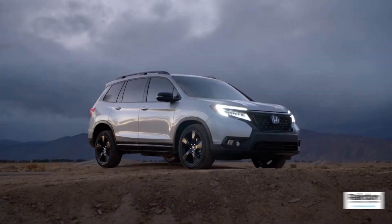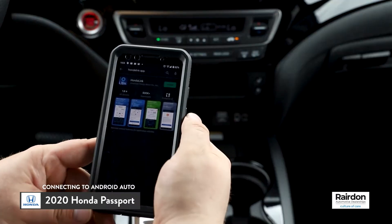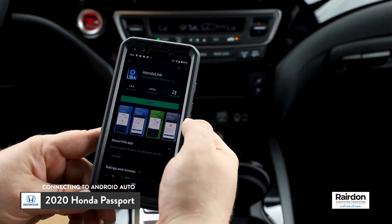Today I'm going to show you how to connect to Android Auto in a 2020 Honda Passport. First, download the free Android Auto app from the Google Play Store.